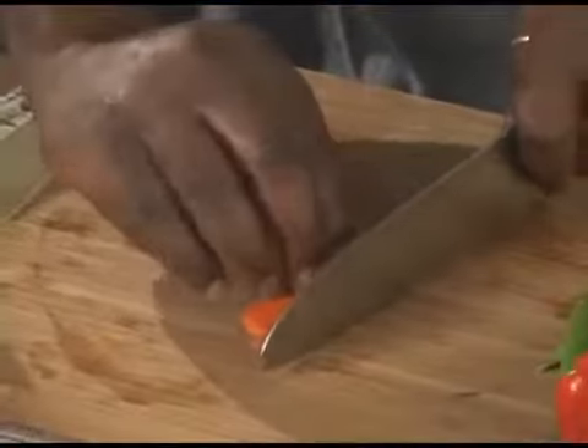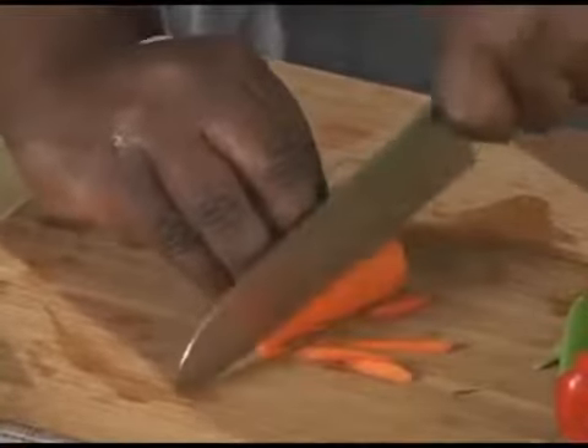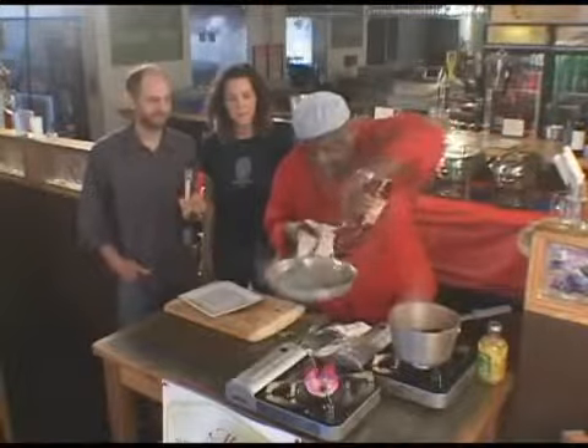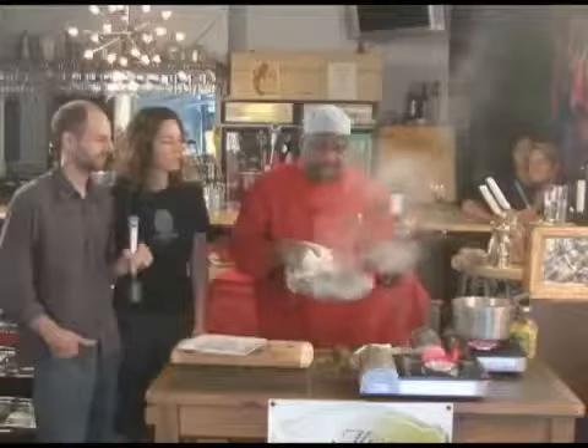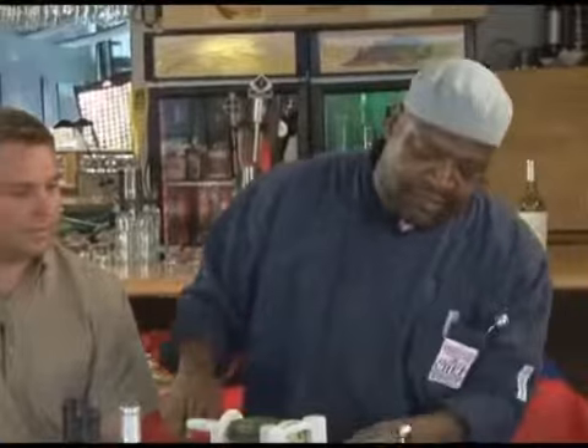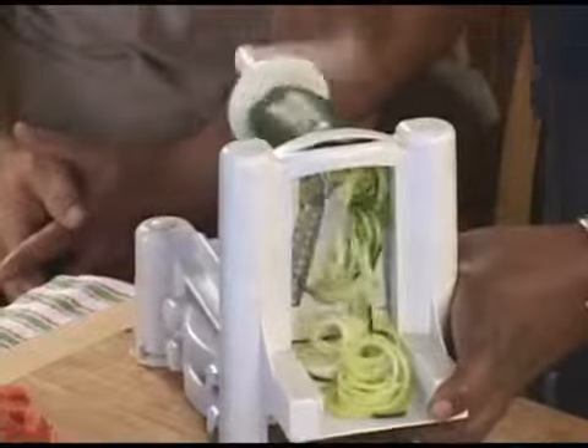I want to bring those pieces all together and just cut downward. Nice and easy. A little bit of red wine. Then we're going to go ahead and do some cucumber spaghetti, which I'm doing here.